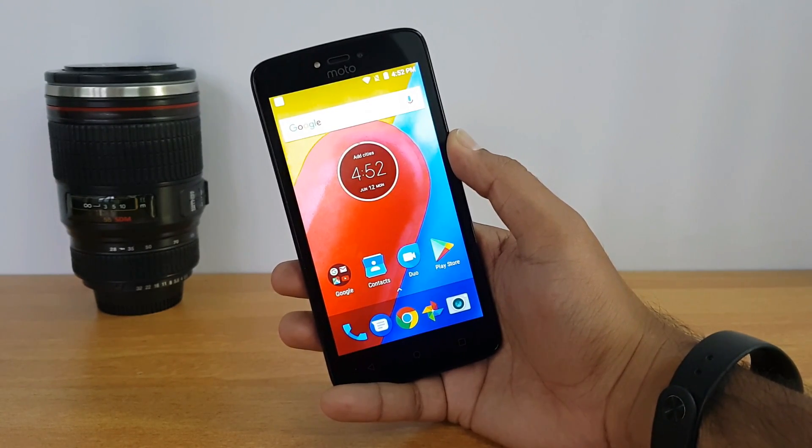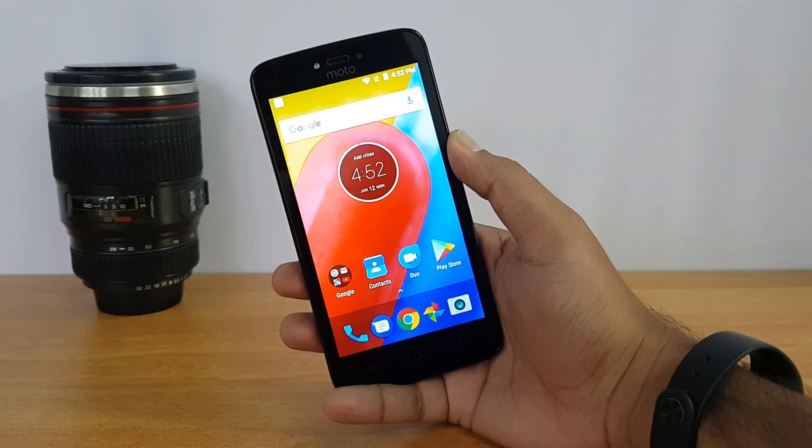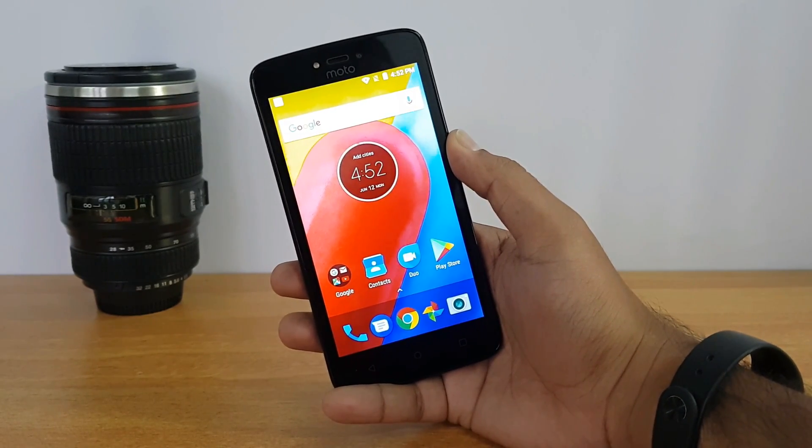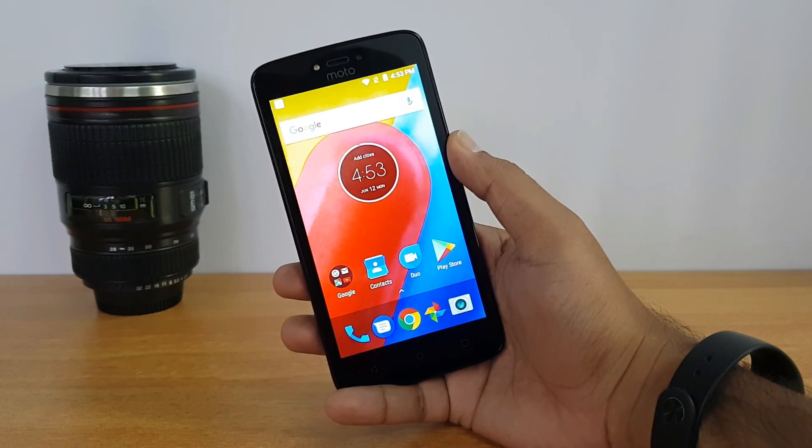Going by the specifications, the Moto C isn't a great device to buy — except for the software, which is the latest version, Android 7.0. So how good is the Moto C for the price segment? Let's analyze in this detailed review.